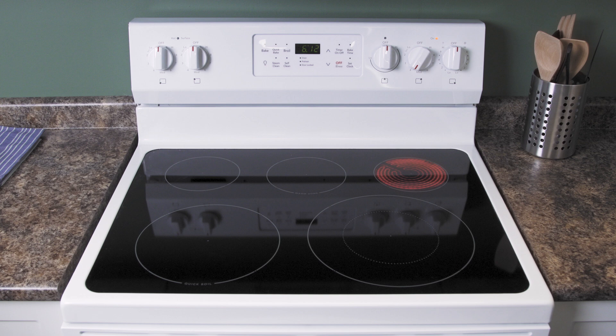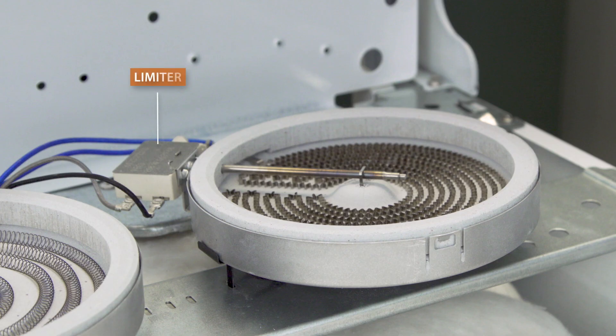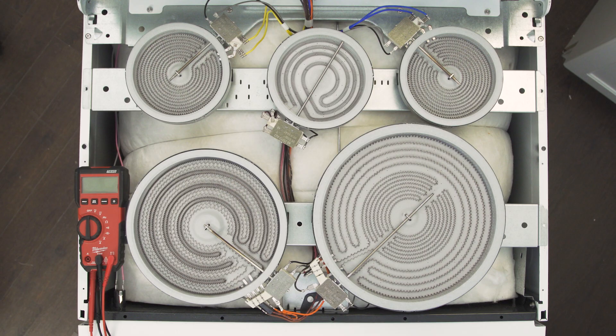Ceramic or radiant stoves hide their heating elements under a smooth glass surface. These work in the same way but will have a built-in limiter and come in single, dual, or even triple coil varieties.